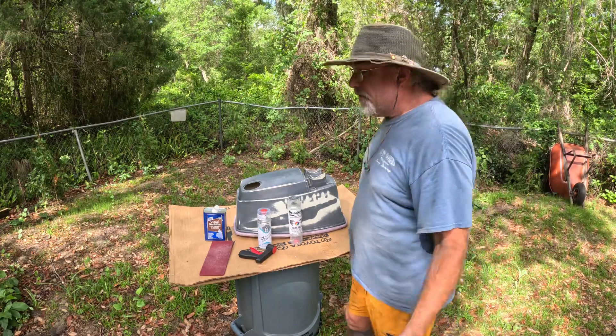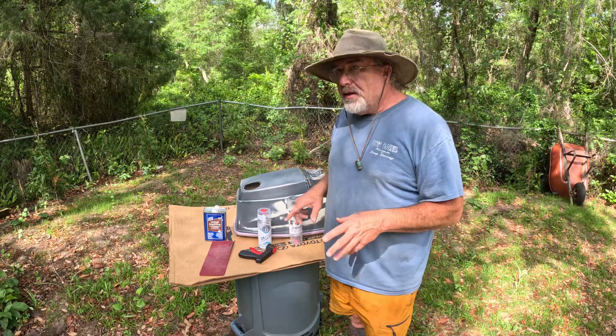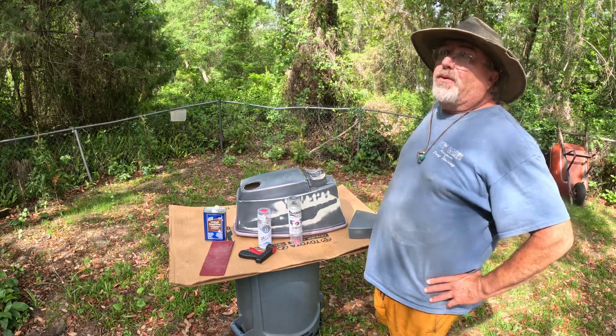Hey guys, this is Rue from Camp Hemmingro. Today I finally am getting around to painting this cowling for the 40 horsepower before it rains.